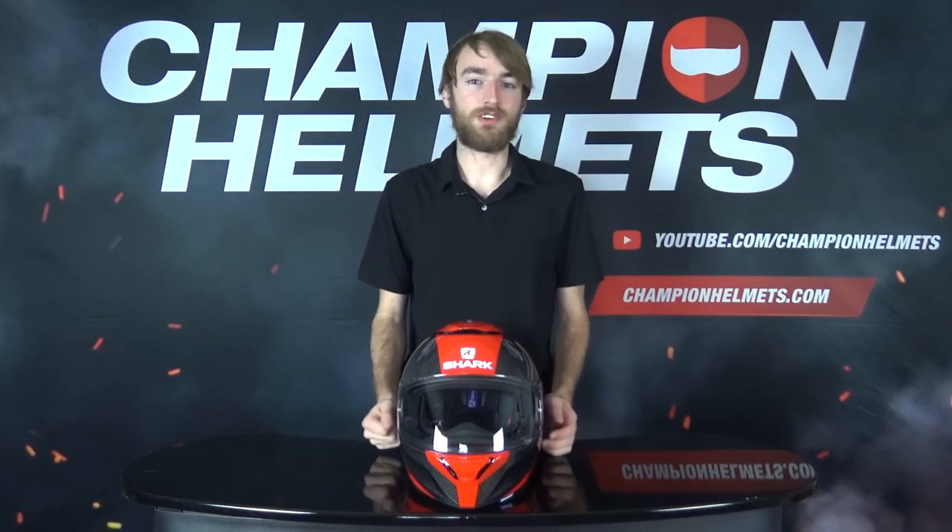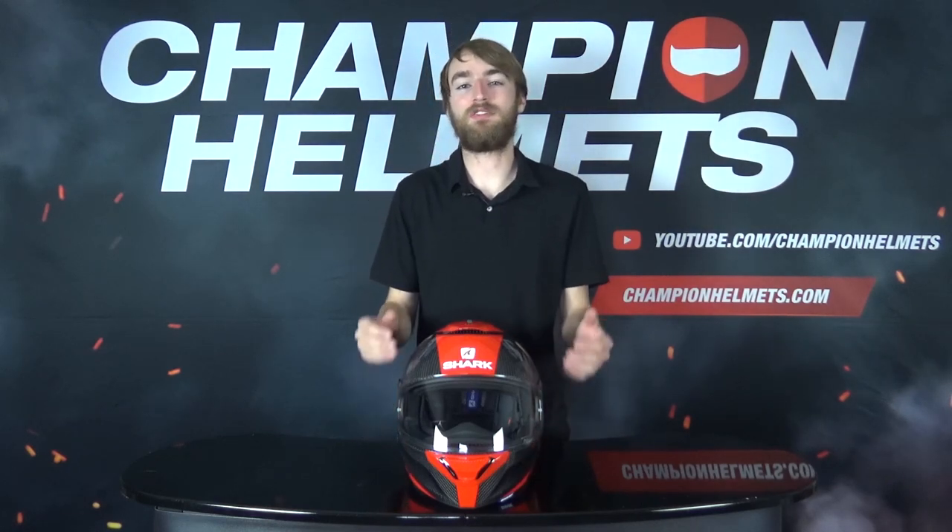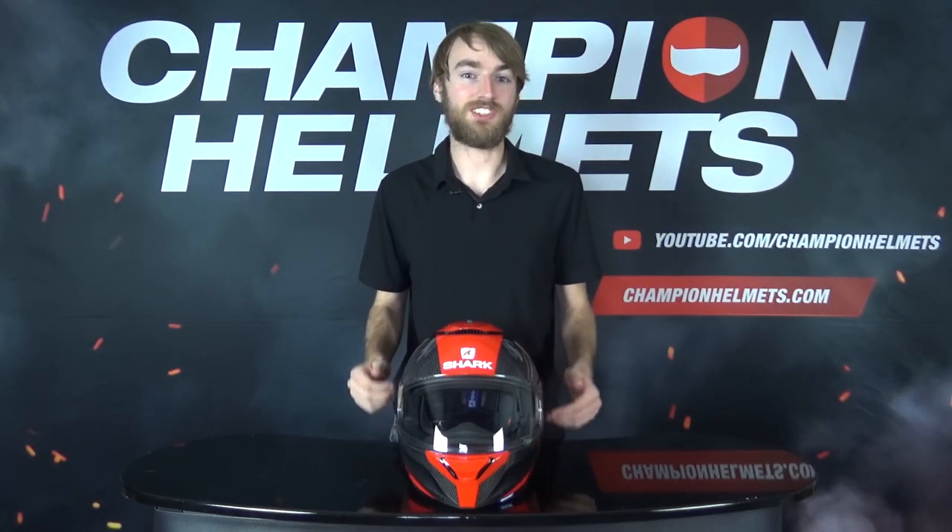Quite simply, it is the carbon version of the Shark Spartan. It comes in two shell sizes and that shell is made out of carbon and a little bit of fiberglass, but I guess that name wasn't quite as catchy. Either way, it is very durable and light, coming in at a weight of only 1300 grams, so it is a very light helmet.